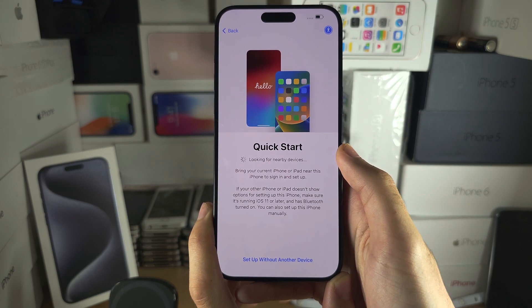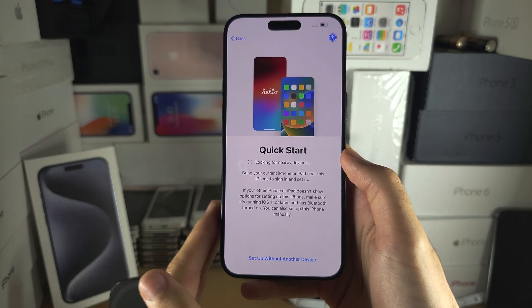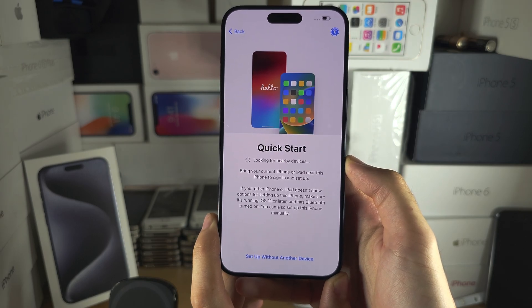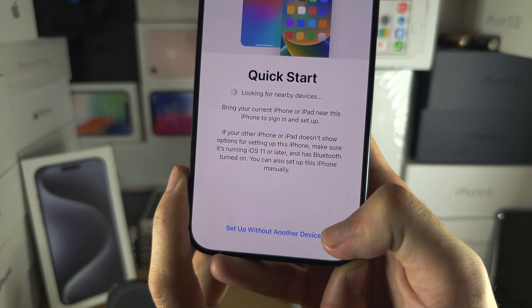We see the Quick Start screen, and if you have your old iPhone and bring it nearby, you can transfer the Wi-Fi passwords and your Apple account. But I'm personally going to select 'Set up without another device.'